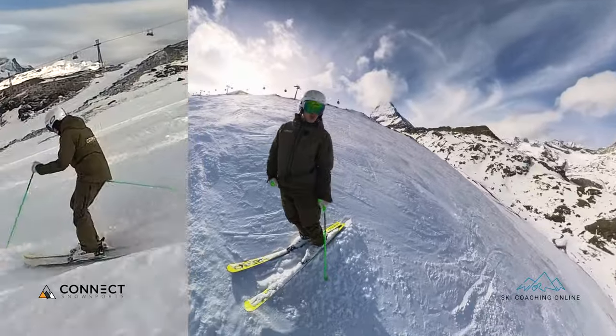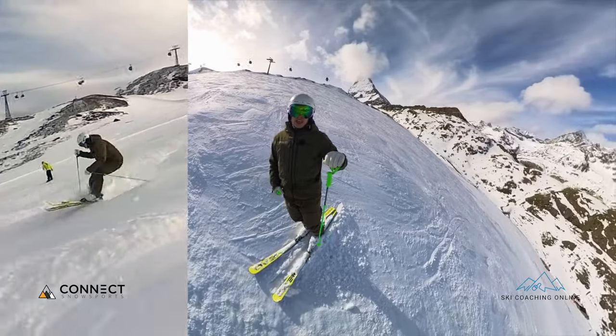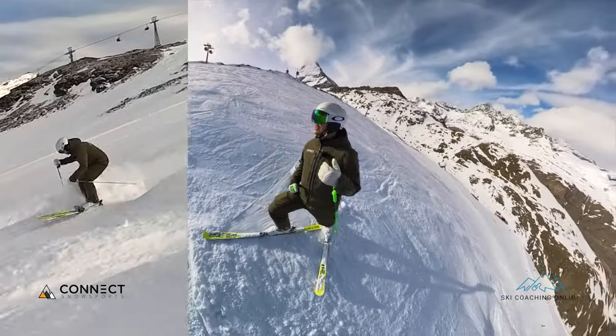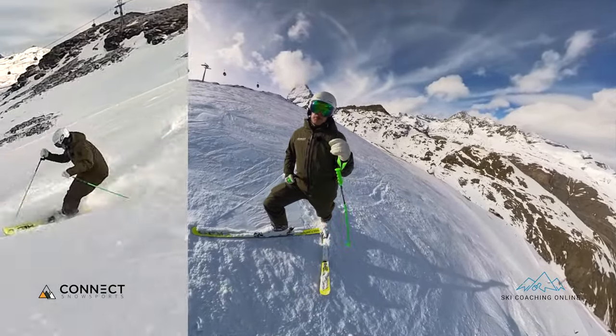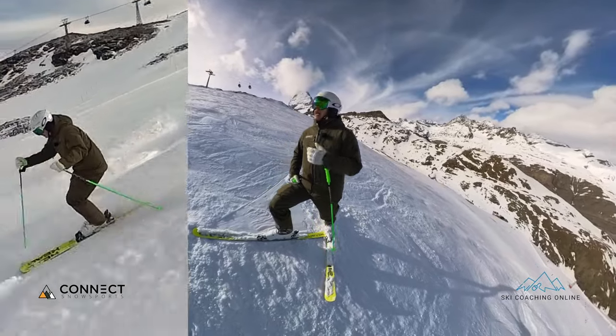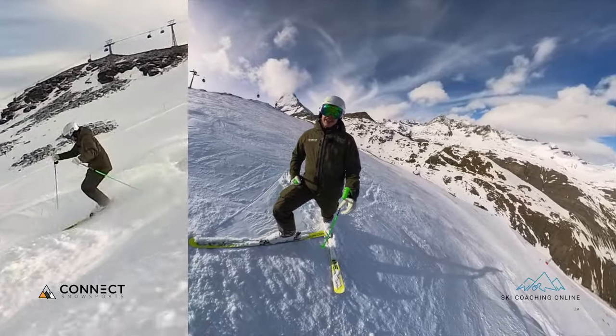Or how you side slip down the bumps to control your speed as well. That gets a little more difficult when you start to go a bit faster, because if you haven't quite got it right and you tip those skis over, they might move you somewhere you don't want to go. So sometimes having a flatter ski, sliding into the bump and using absorption, is a bit easier when you start to go a bit faster. Anyway, let me know how it goes, give this a try, and I'll catch you in the next one.